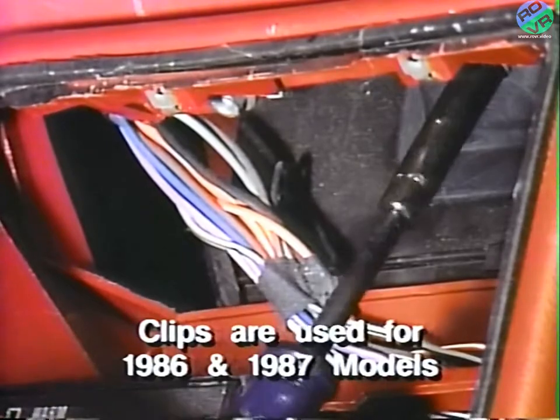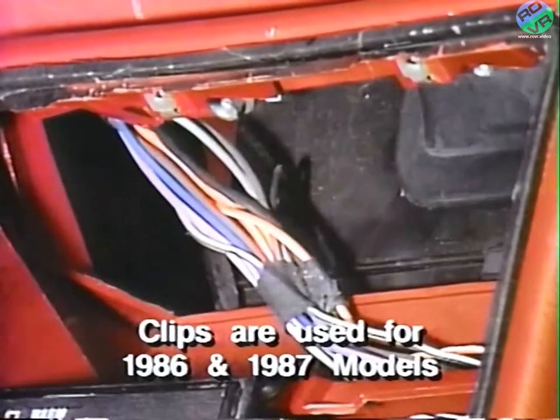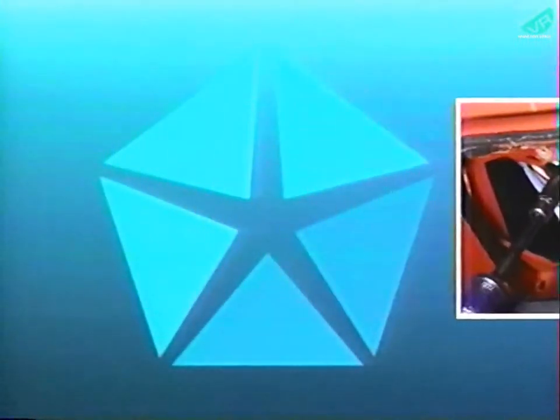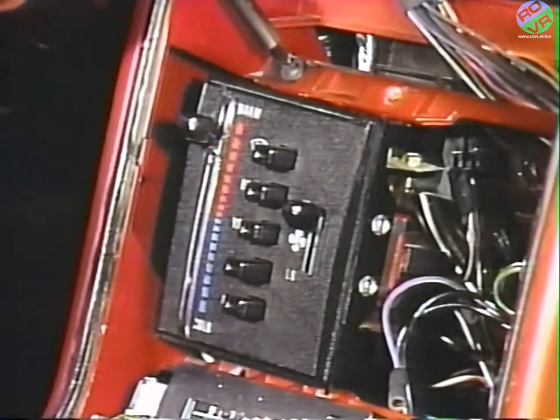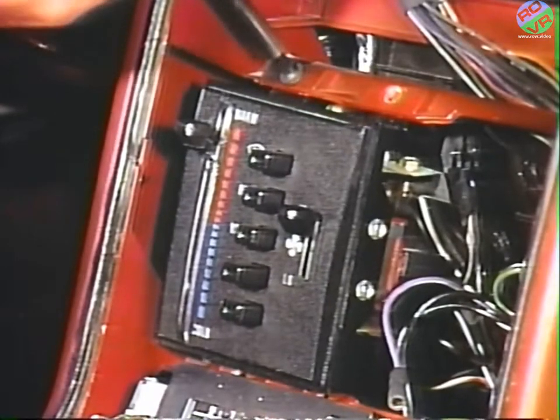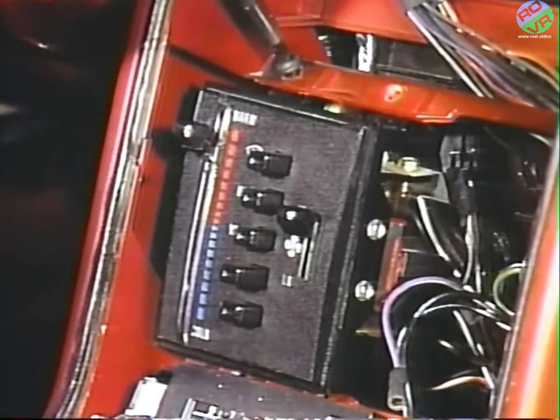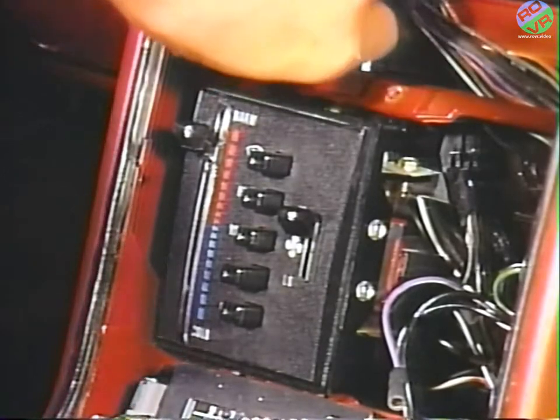For 1986 and 1987 models, clips are used instead of nuts. Also remove the four screws that attach the heater controls to the console. This will allow the console to be moved rearward without damaging the heater cables.